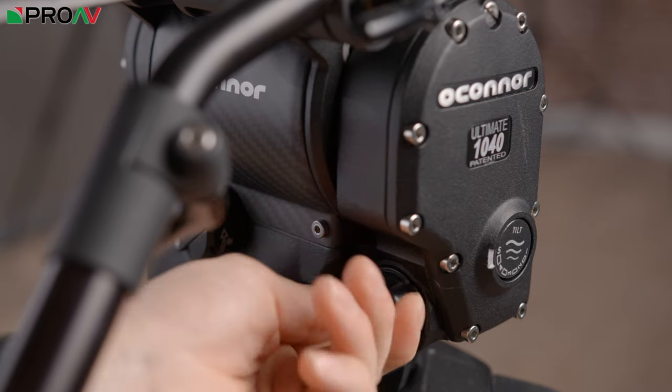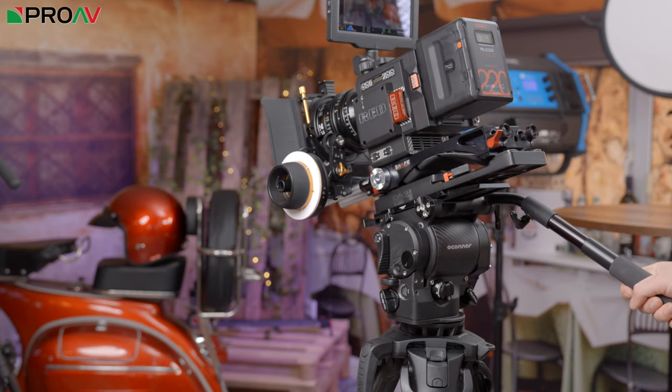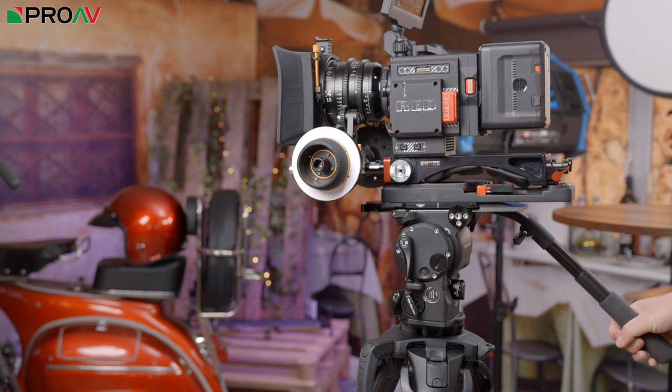There's still that stepless tilt and pan drag system, which is fantastic for dialing in exactly the right amount of drag for each shot, and it's a real pleasure to use.